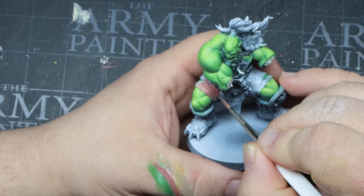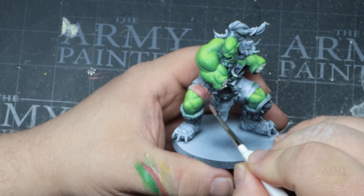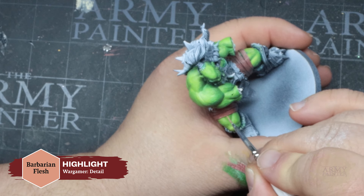Thomas began with a Zenithal Prime using our matte black and matte white air primers. The Zenithal Prime helps to establish volume and acts as a guide for Thomas to help him locate his highlight placement later on.